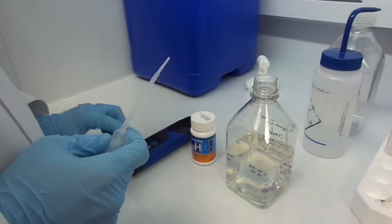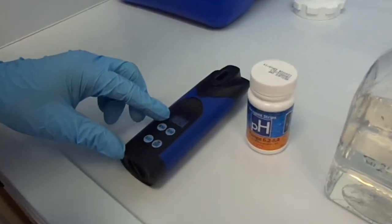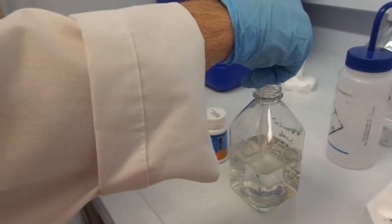I'm turning the meter on and set to the pH test already. That's the last reading. And now I'm going to rinse with the test sample three times.